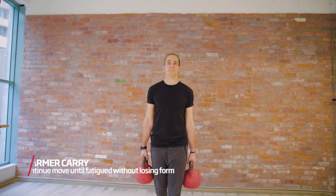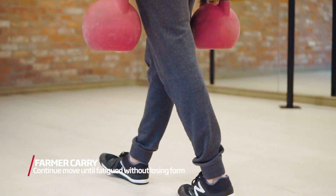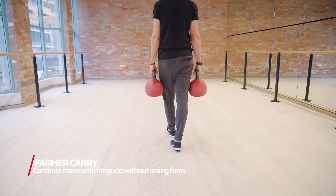Standing tall, push kettlebells towards the ground. Here you want to take small steps as though you're walking on a tightrope.